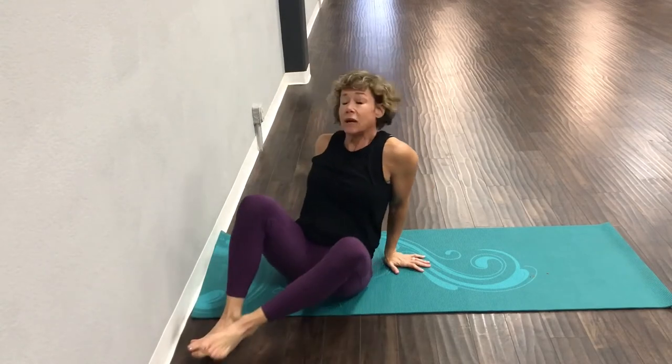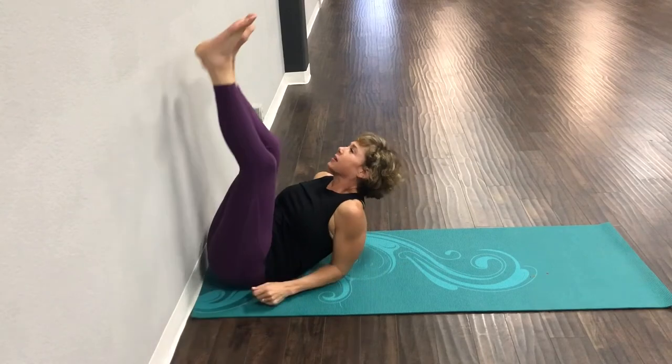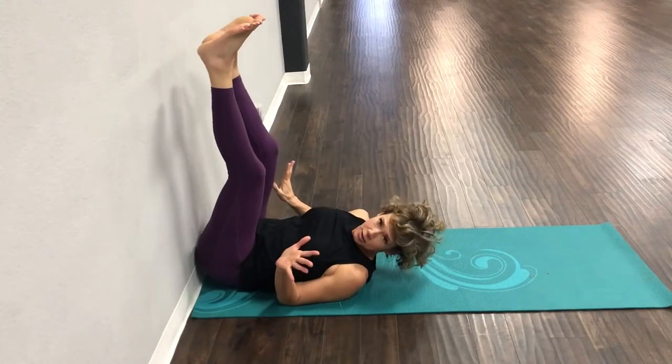Today we're going to do an amazing stretch where you need a wall and a mat and that's it. If you've never done this before, it is amazing. You want to get your butt as close as you can to the wall. It's a little awkward to get there, but once you get there it's not awkward — I do this stretch all the time.